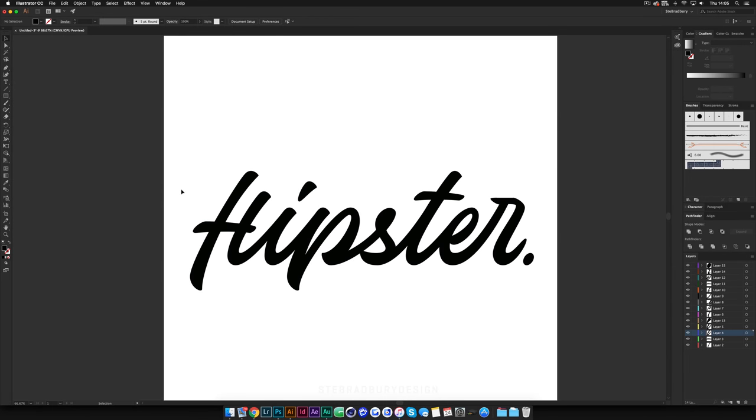First things first, you're going to need some lettering work to work with. I've got some type that I've made just as practice - it just says 'hipster'. For the sake of the tutorial I'm just going to do the H. You can see I've got all these on separate layers, because I'm going to export this into Photoshop as a PSD, and because these are on separate layers they'll still be separate in Photoshop, which makes adding shadows where they overlap each other much easier.